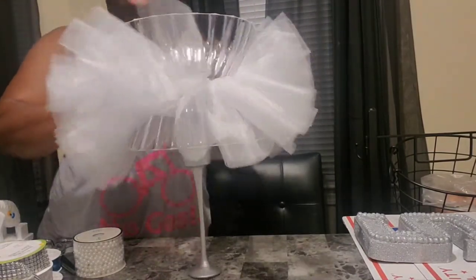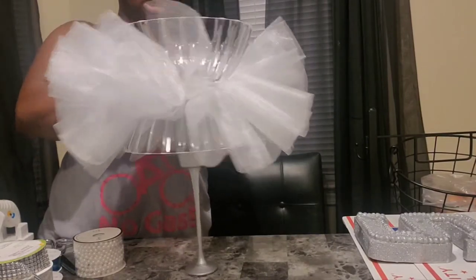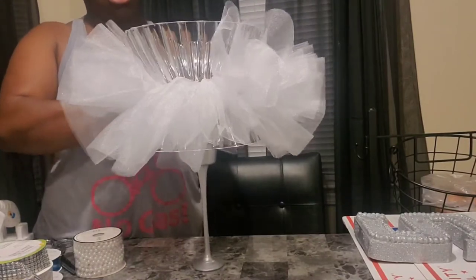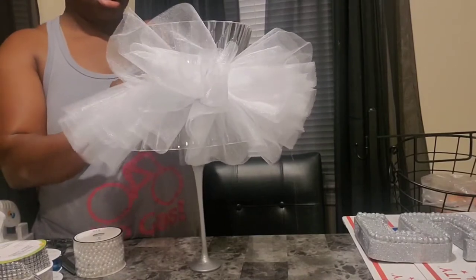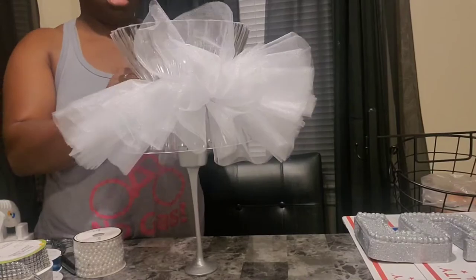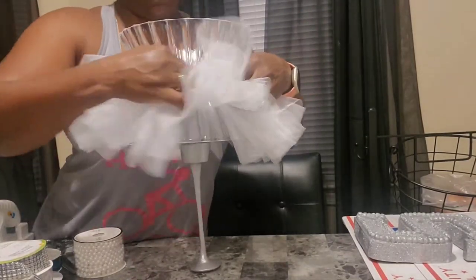I'm just going to space it out a little bit in certain places so it'll be fluffy all the way around. I ain't got enough in the front, so let me pull that around some in the front.